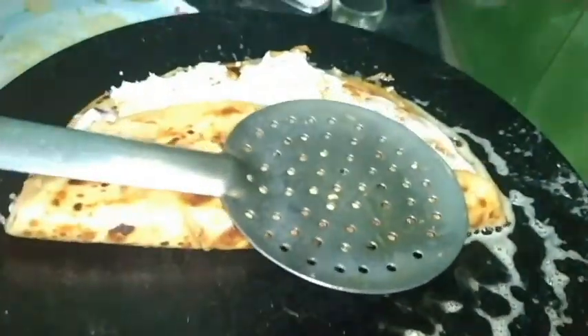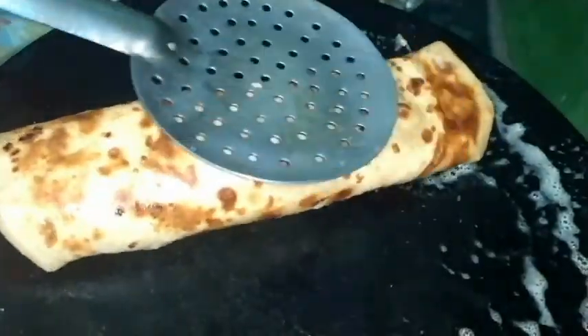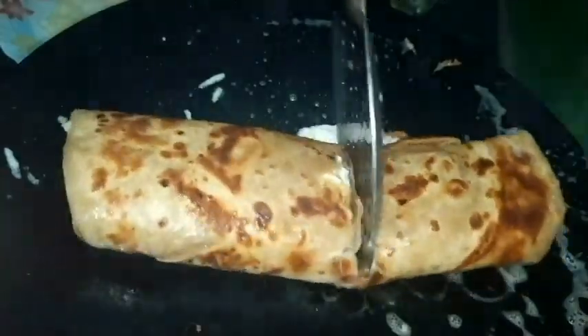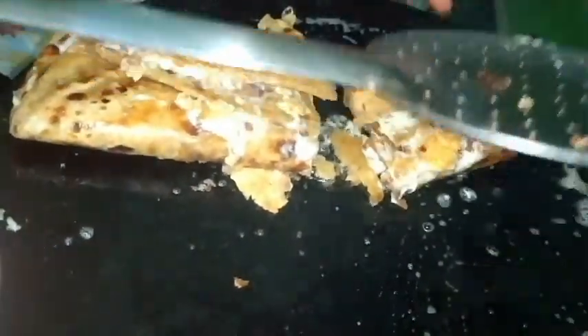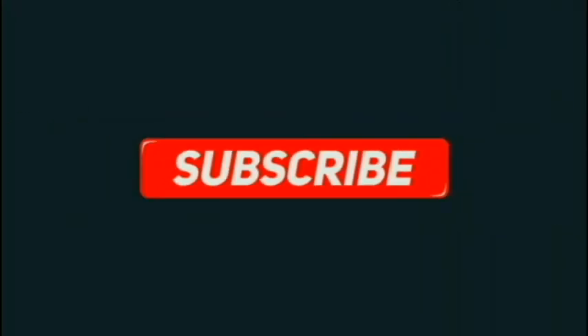It's ready to serve. Don't forget to subscribe and enjoy with family and friends. We'll see you next time.